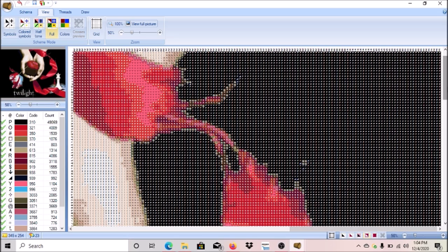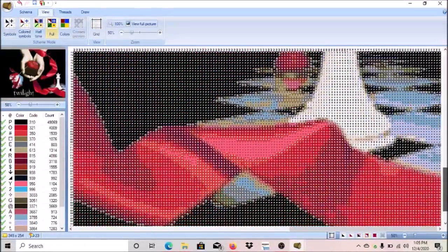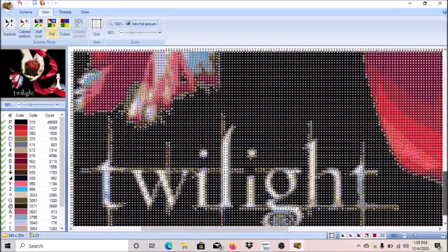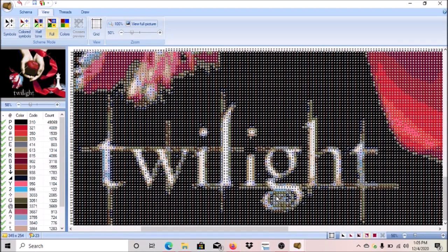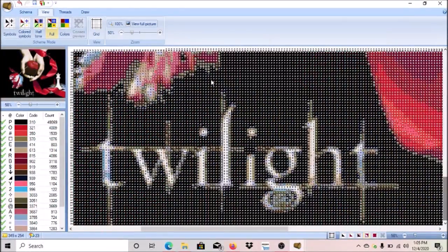We're going to be looking at this, scrolling through to see what it looks like. The Twilight image is looking like it's going to show up pretty well. I think I'm going to really like this painting. The symbols look good and I like the colors.